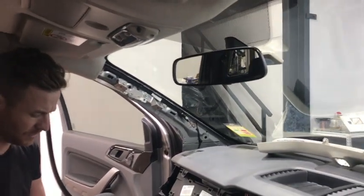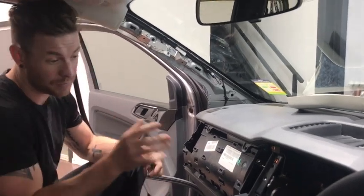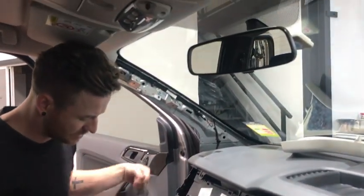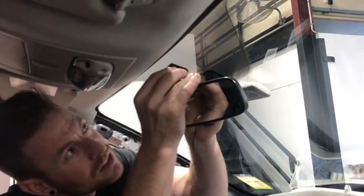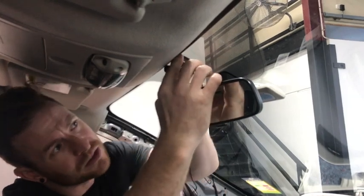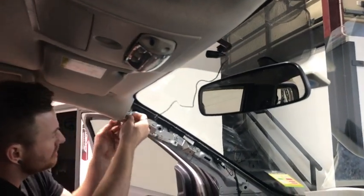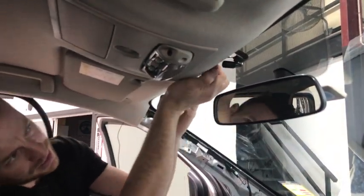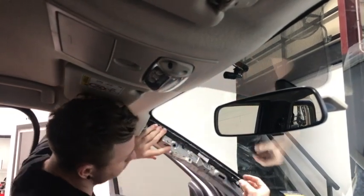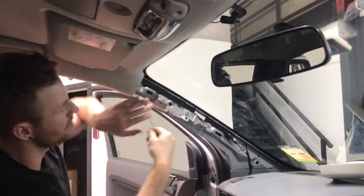First up, the microphone. Pull off the double-sided tape backing and mount it on the front windscreen in the centre — it's away from wind and allows both driver and passengers to talk. To keep it up, put a little bit of double-sided tape around the cabling so it doesn't ever fall down. Then run the cable down and across the dash. We put tape around the cable to hold it in place.